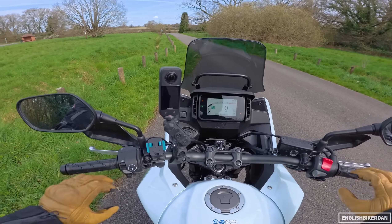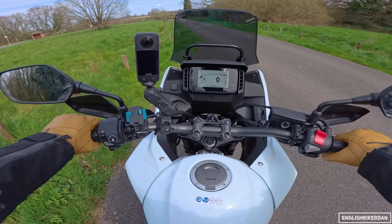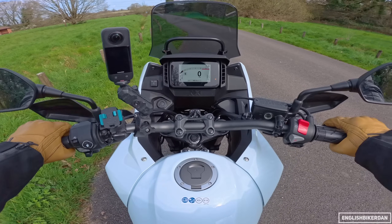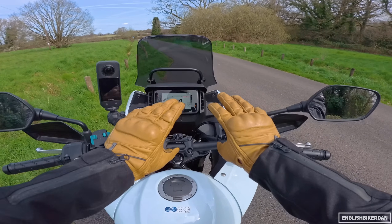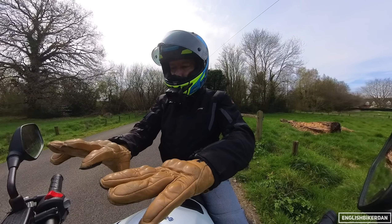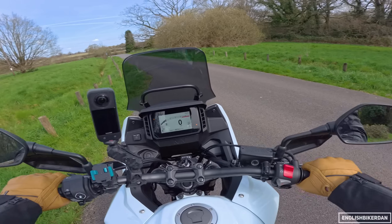Starter up. Unfortunately, because this little parallel twin has got a 180-degree crank, it doesn't sound all that thumpy. Now I get lots of questions about these gloves — these are the Reicher Cruiser 2 gloves, and as you can see they look pretty cool. Right, let's head off.